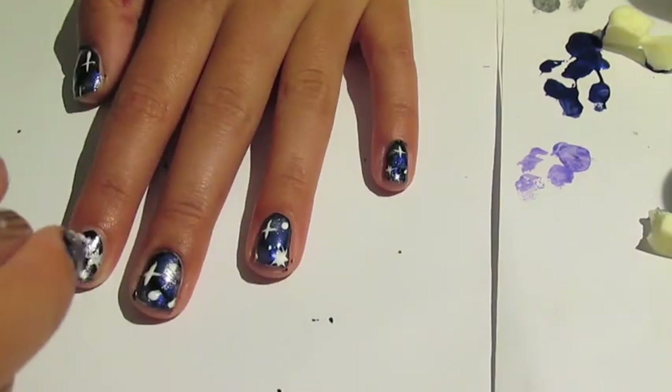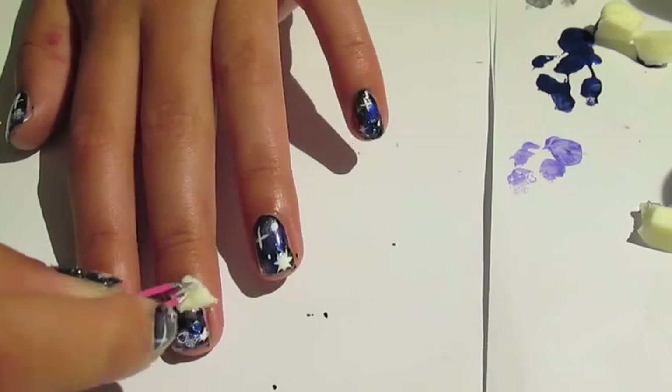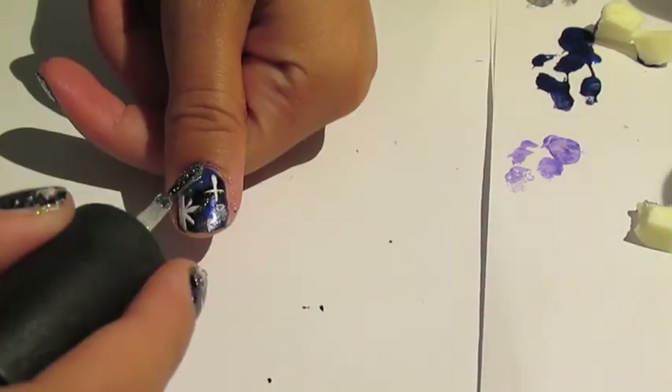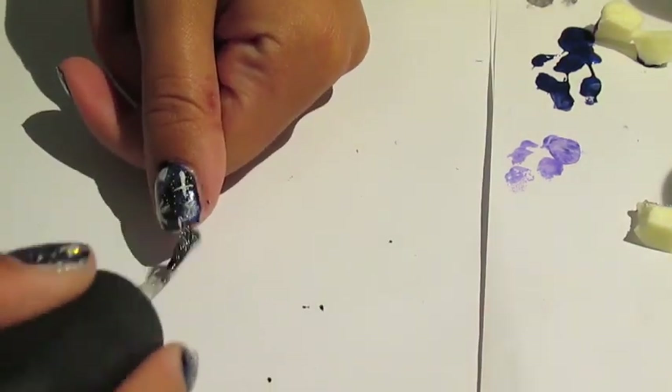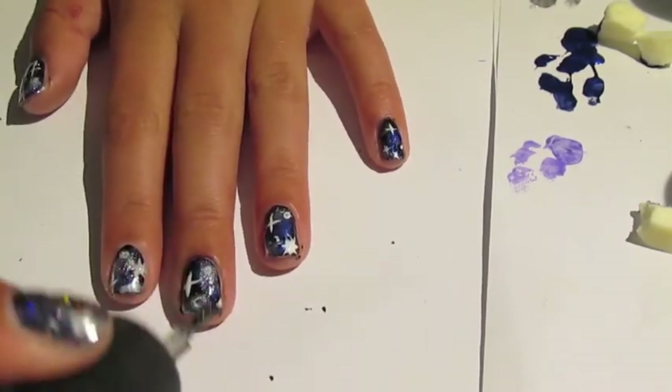I did a couple different white polka dots on each nail, and then I went in with a piece of sponge and kind of blended it in. This is optional, but I took a glitter polish and applied a thin coat to all of my nails to add some sparkle.